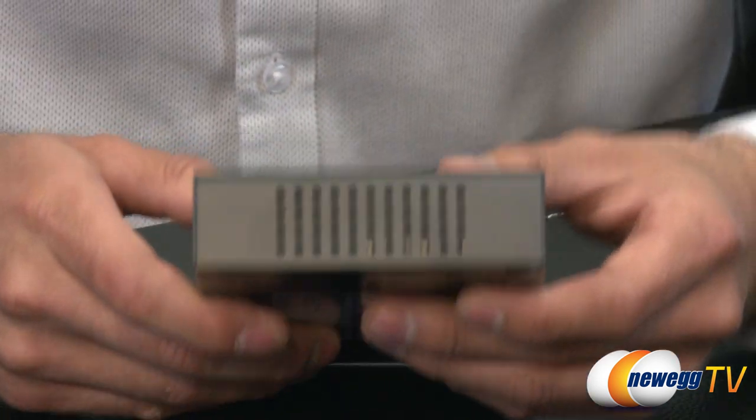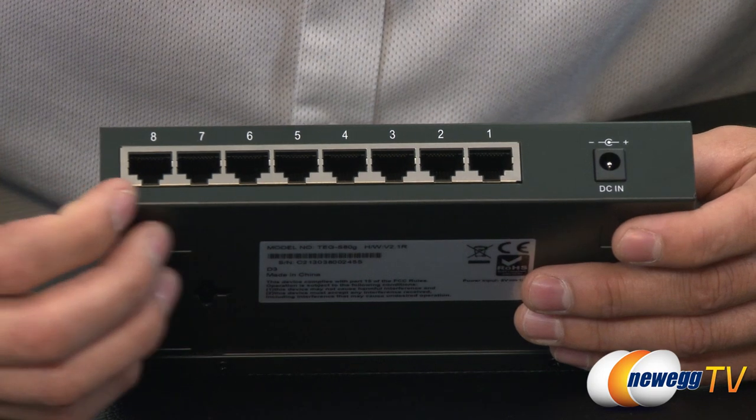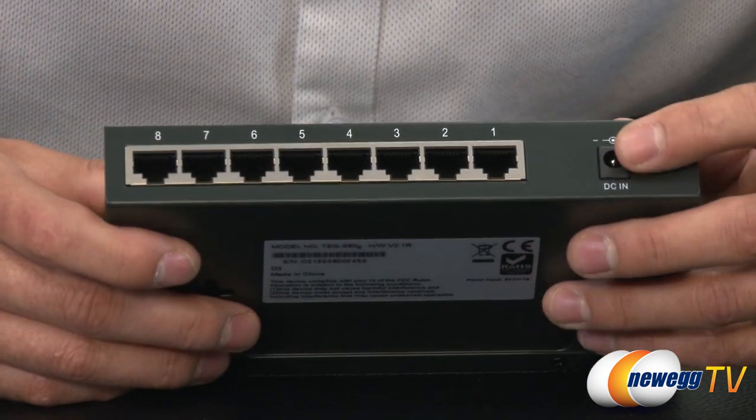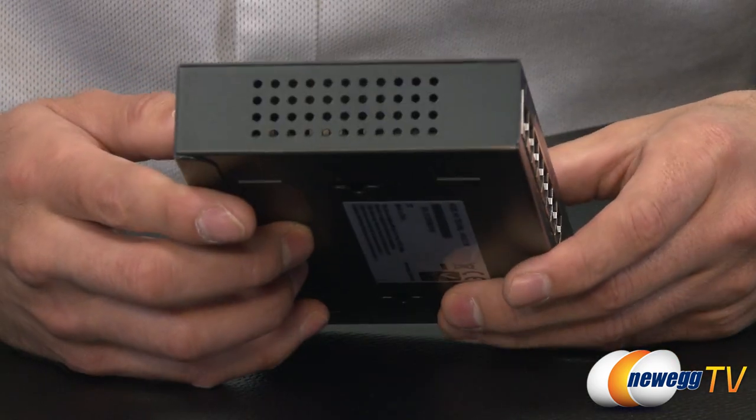If I just spin it around to the side here, you can see that there is a little bit of ventilation. And on the back, we have the 8 ports themselves, as well as where the DC-in would be for that AC adapter. A little bit more ventilation on this side.